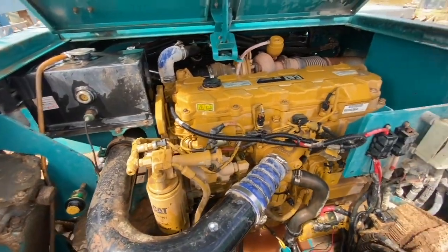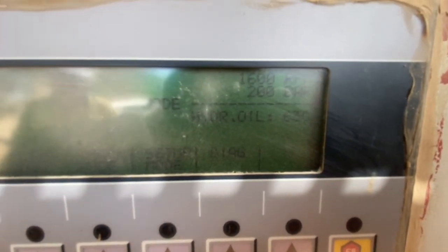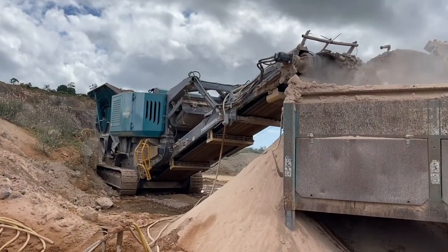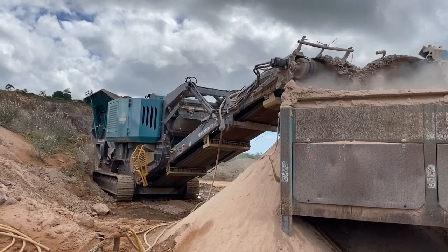This engine runs about 1600 RPM at about 70% load, so that's more than enough to heat it up and get that pepper working. We're going to run this machine for about an hour and then come back and see if it's plugged up the radiator.